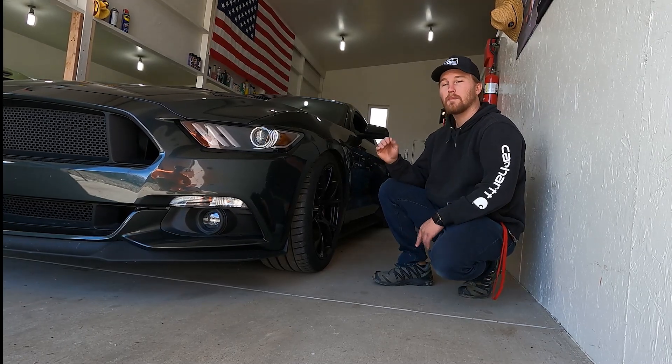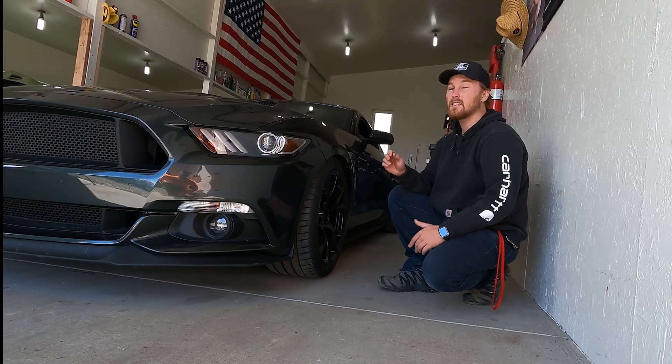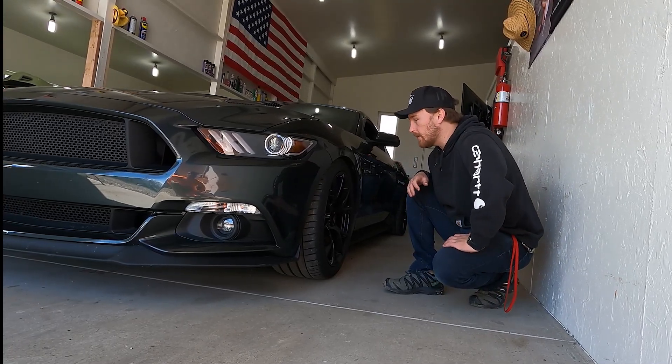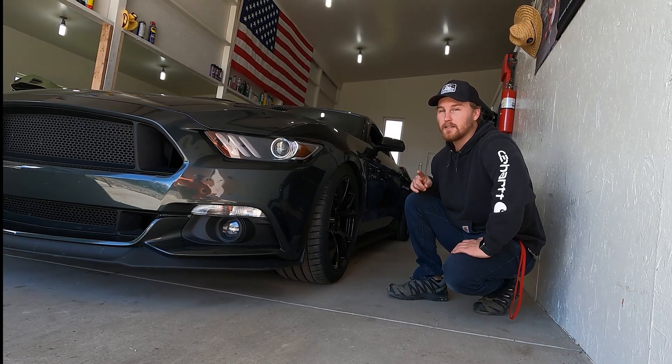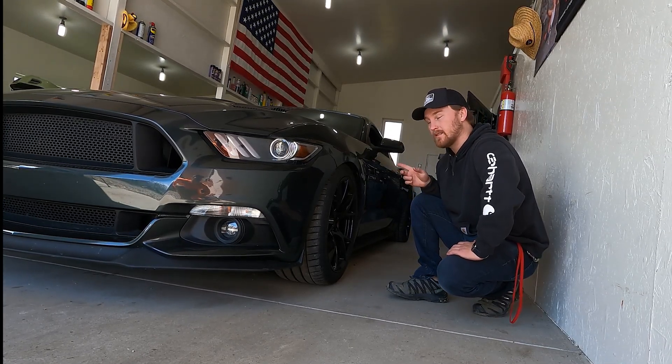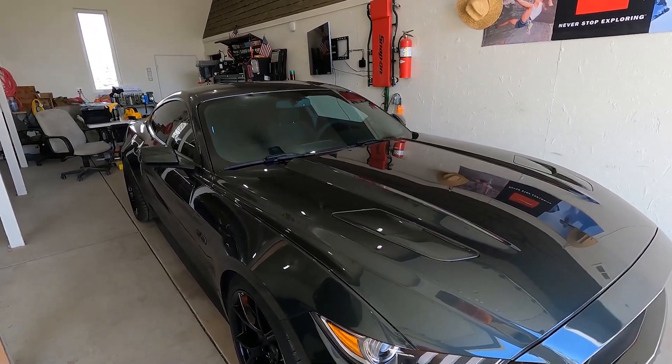I heard so many people talking about how smooth it was and the cornering ability, and I have to tell you it is an extremely good cornering car. People say bags are only for groceries, and in some cases that's true, but AirLift Performance makes a suspension that really works.